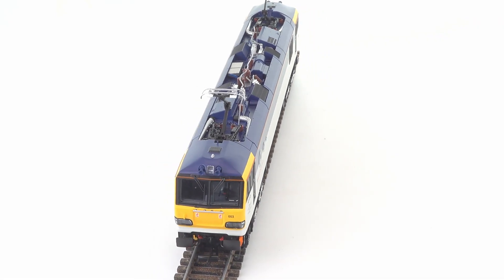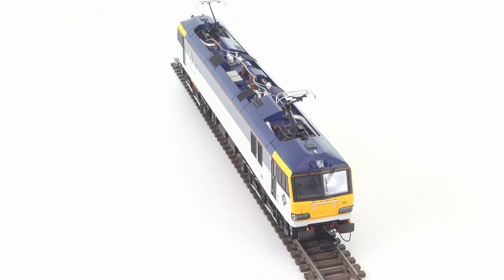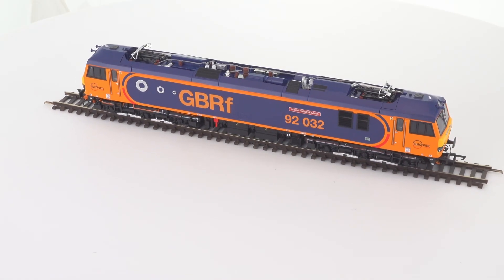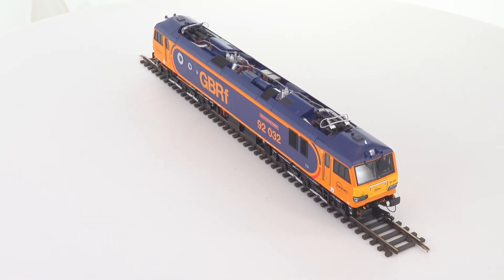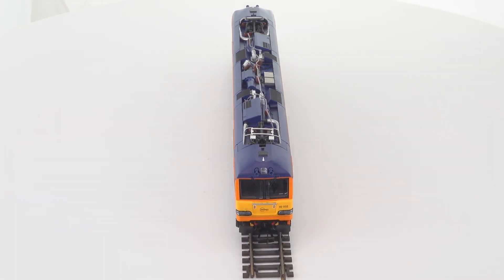My review of AcuraScale's Class 92 should have been done in one take, but issues that developed on my initial review model prevented that from happening, and I needed a second model to complete the task. Thus far, that second model has held up well. It doesn't take away from concerns based on my previous experience and the experience of viewers to this channel over the last seven days. It's definitely time to take a closer look.